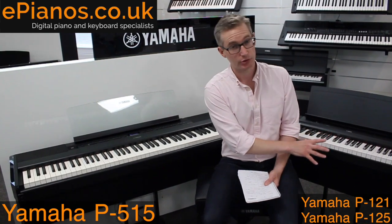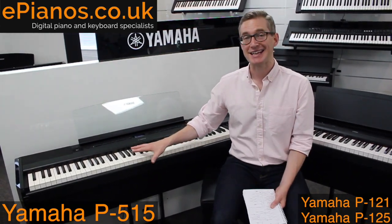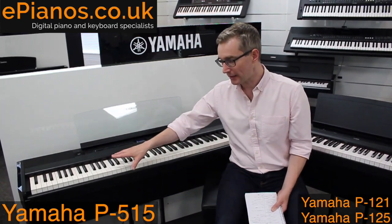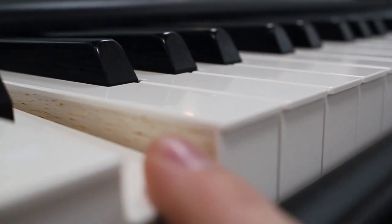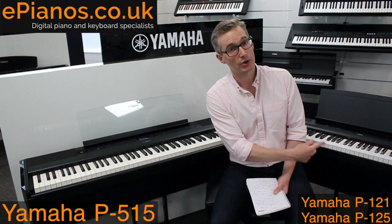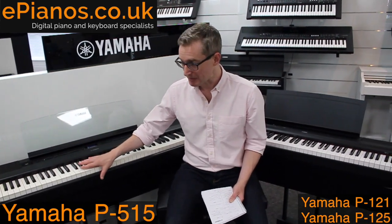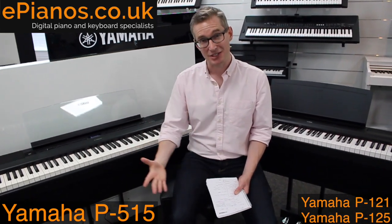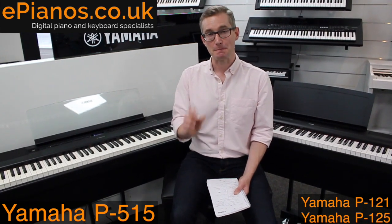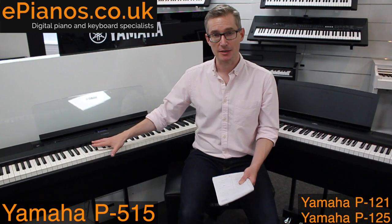First of all, the key mechanism on the P515 is different from the P121 and P125. It uses Yamaha's NWX action. The W means it's wooden — we have wooden white keys on the P515 and plastic keys on the P121 and P125. Traditional pianos have wooden keys and that is what's being replicated here. Wooden keys are slightly lighter to the touch, they respond quicker during fast passages, which is very important for experienced or aspiring high-level players. P515 wins when it comes to the key mechanism.